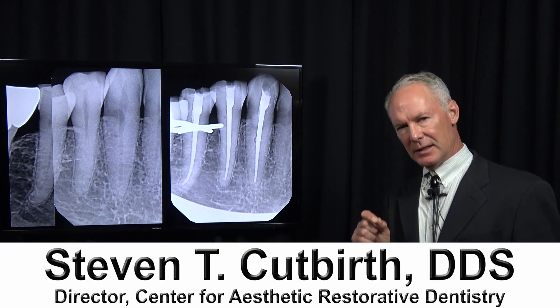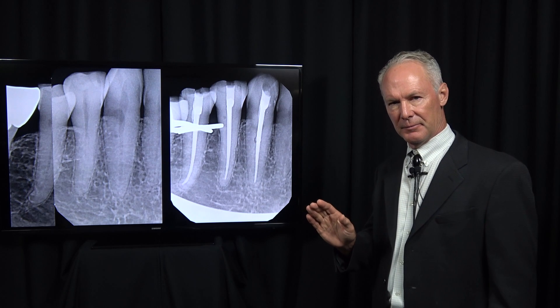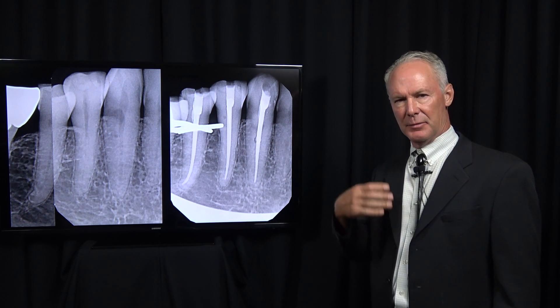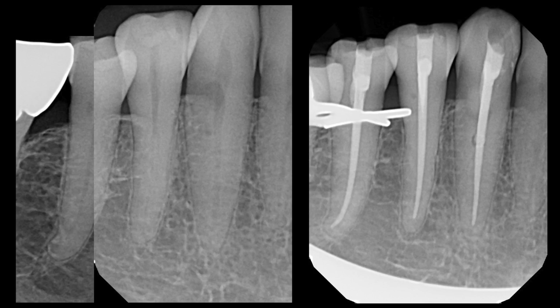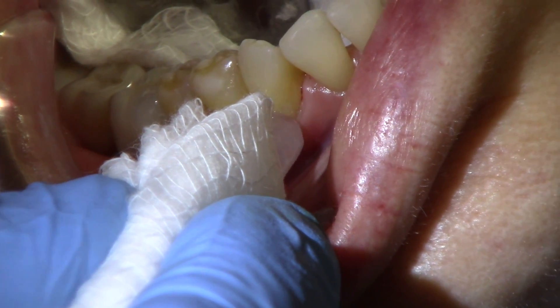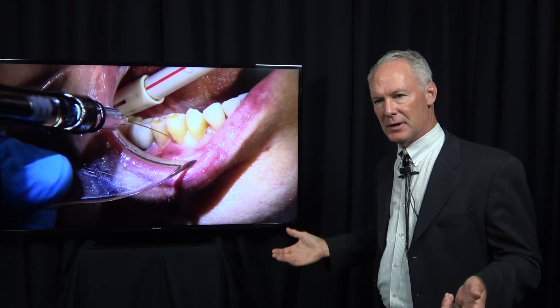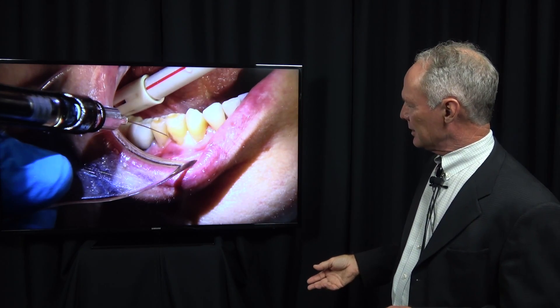Let's talk about endodontic treatment on three hypersensitive mandibular teeth that have been super sensitive for a long period of time. We've tried everything on these teeth. I'm sure you've had the same situation. So I'm first ice testing these teeth. These were the three teeth that just had unresolvable cold and hot sensitivity.